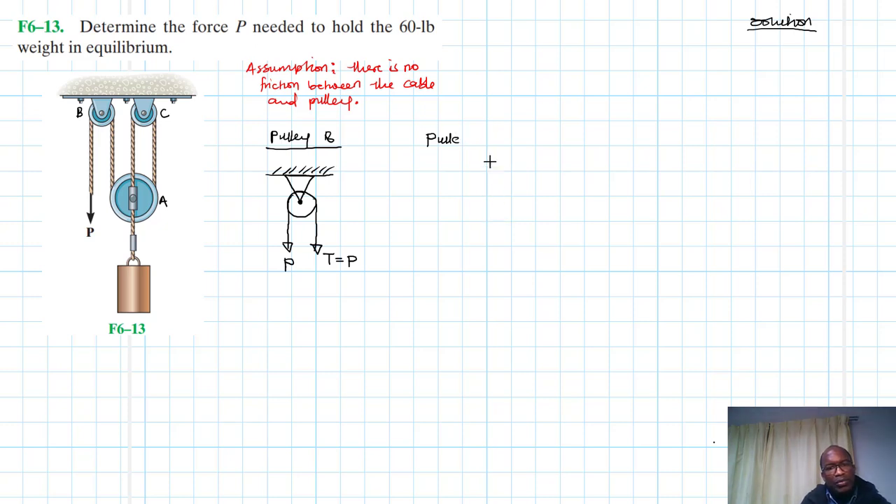Now let's draw pulley A. We have this pulley here, with this cable coming from pulley B. We have this cable going around, so this cable here is T. It goes over and up like so — let's call that also T. So we have T, T, and T.